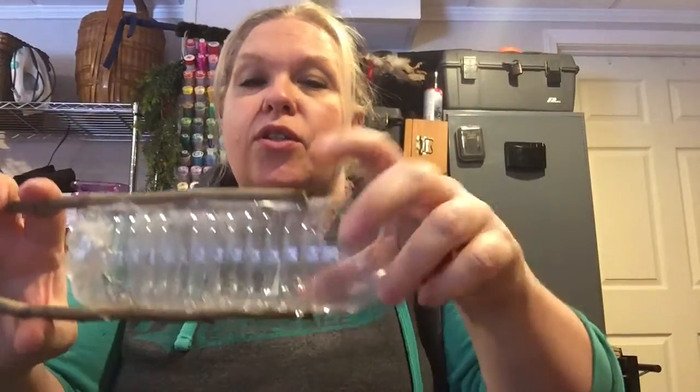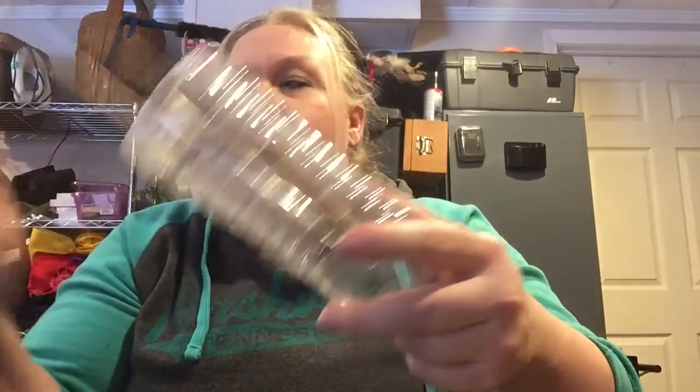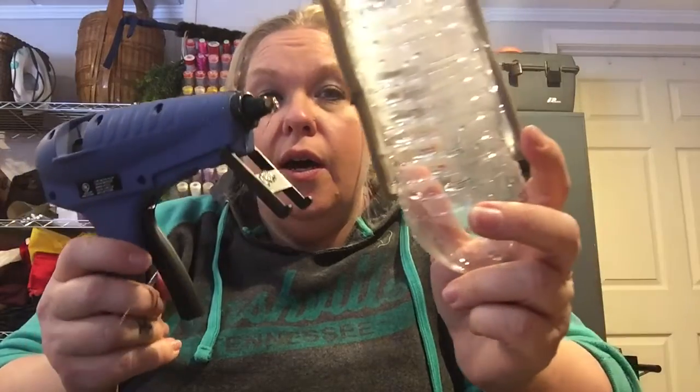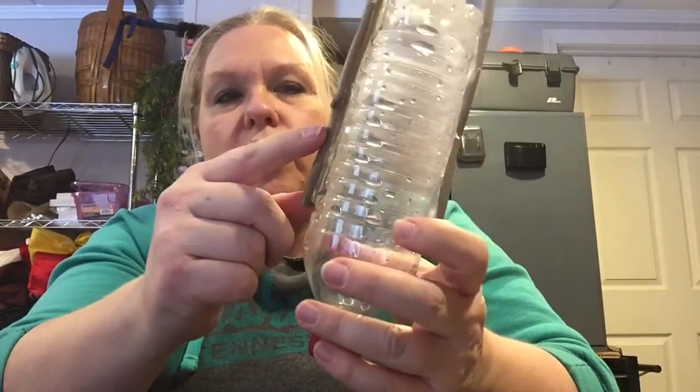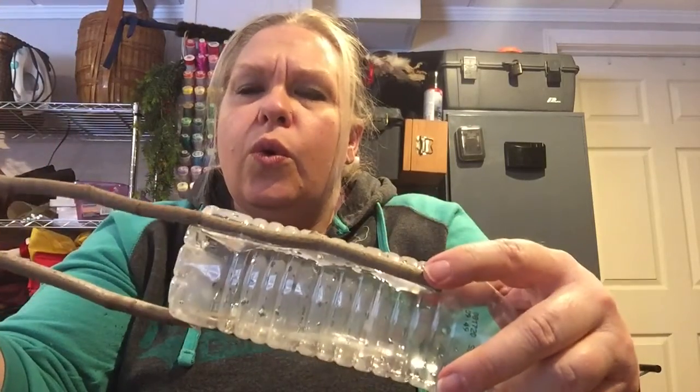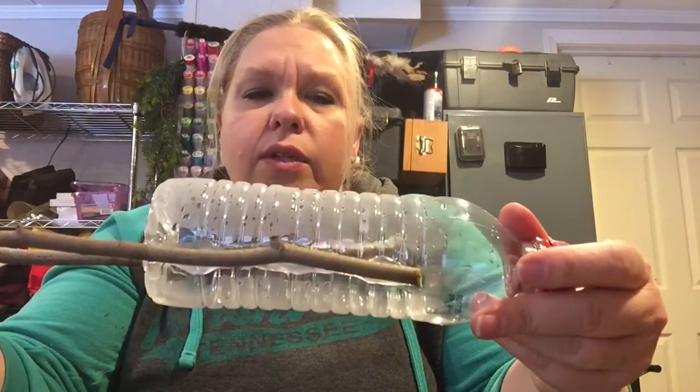This is my first time doing this too — I always wanted to make one! I did notice that my super-temperature hot glue gun is kind of melting the plastic. If you have one of these, I would suggest cooling down the water bottle by putting water in it before you glue it. If you're using Elmer's glue or a lower-temperature glue gun, you should be fine.